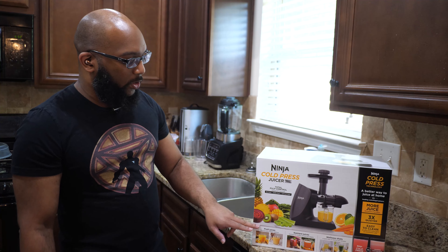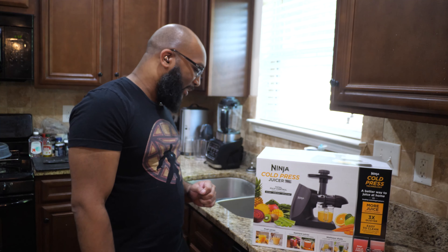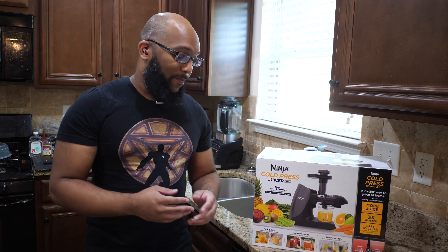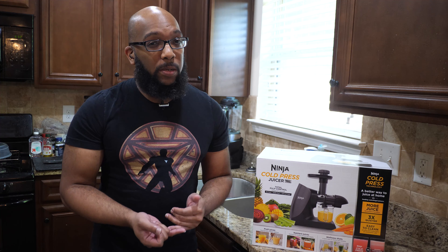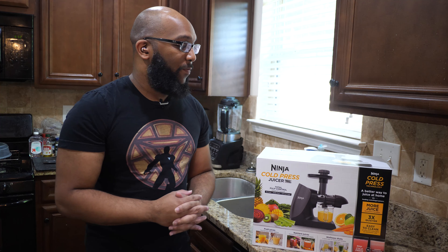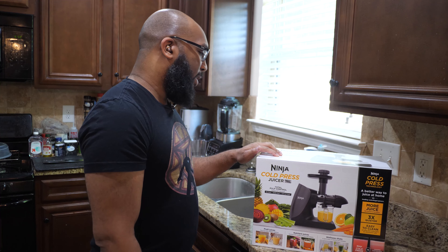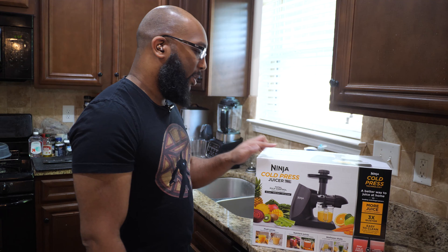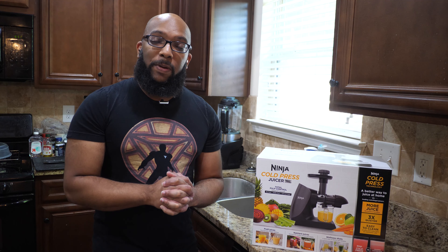Here are some of the juices they say you can make: fruit juices, nutrient juices, and wellness shots. They also let you control the amount of pulp you get. There are three filters that come with this thing — you can have a little bit of pulp, a lot of pulp, or no pulp at all. It's good that they give you that choice. Inside the box you also get the motor base, a 16-ounce juice jug, the pulp container, a cleaning brush, and a recipe inspiration guide.